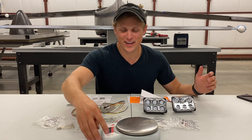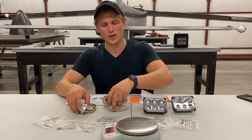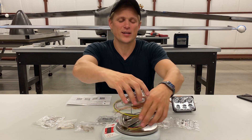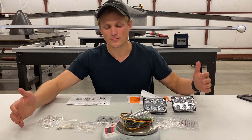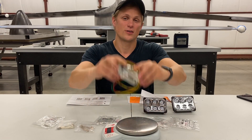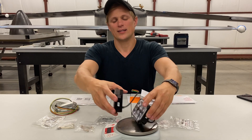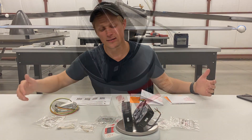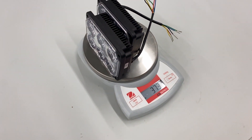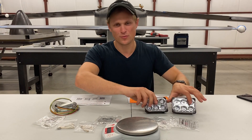One thing I like to do anytime we get a part in the mail that's going on the airplane — I like to weigh them. So let's do a quick weight check. First, the wingtip lights: we're looking at 202 grams for the pair, so 101 grams each. And then for the landing and taxi lights, we've got 373 grams for the pair. Might be some useful information for anyone out there.